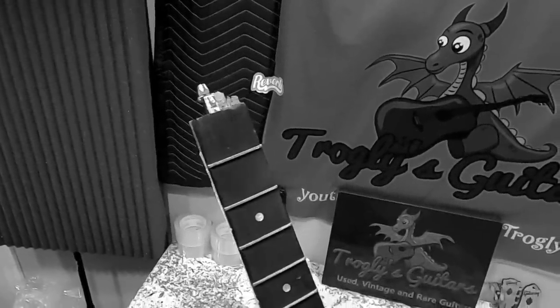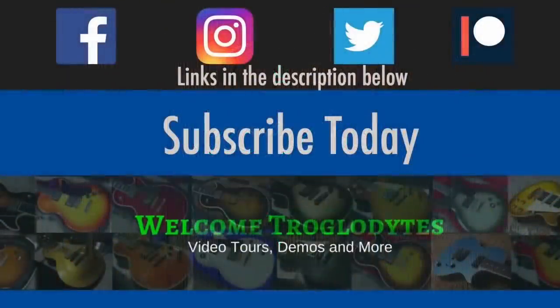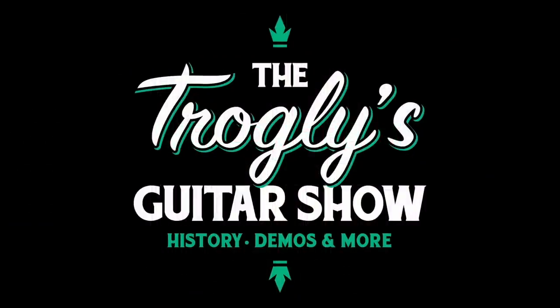Today we gotta tie up the loose ends to some interesting tales. Welcome back troglodytes to your daily dose of guitar information, the Trogly's Guitar Show.